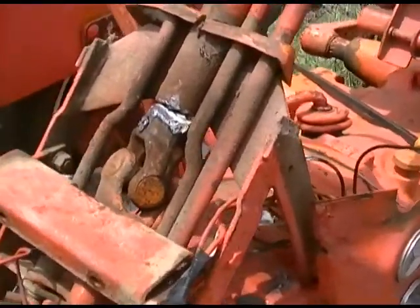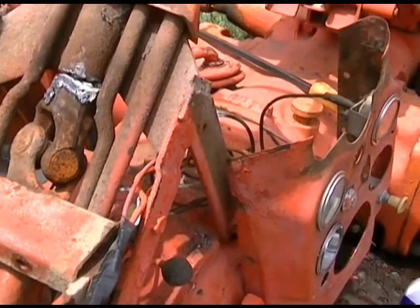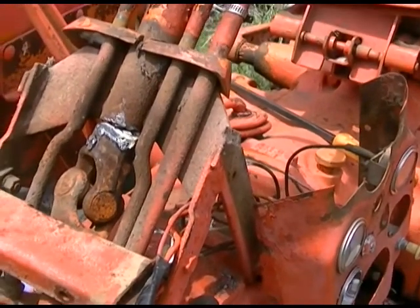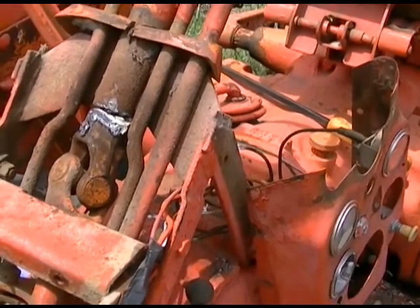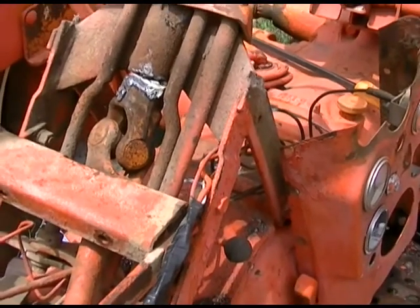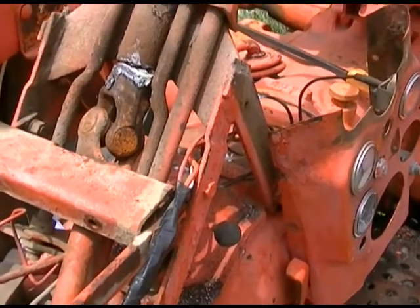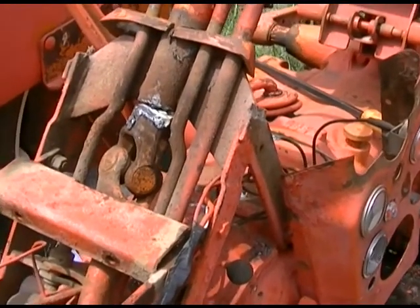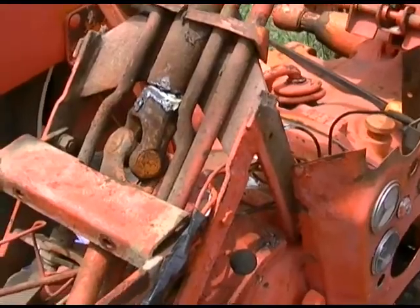So I take it apart and the pin that holds it together happens to be smack dab underneath the gas tank. So I ended up taking the gas tank off. One of the big reasons I took the gas tank off had more to do with what I did to the gas tank while trying to remove this pin.